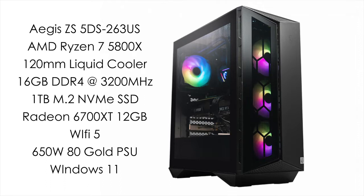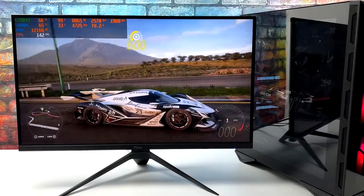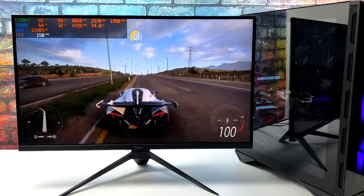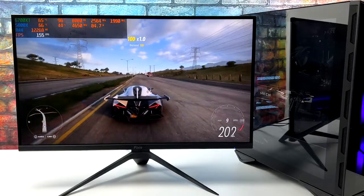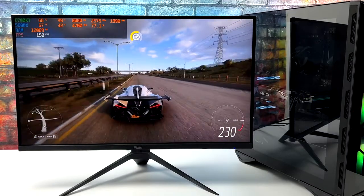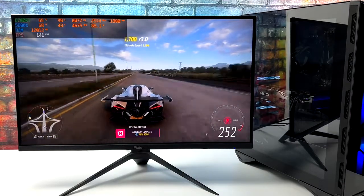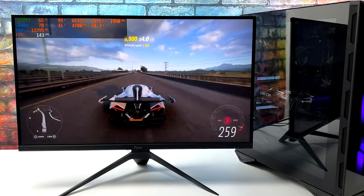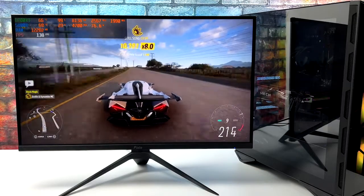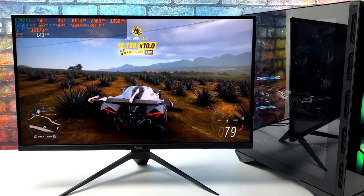We're going to be running a few PC games in Windows 11, test out some high-end emulators, run some benchmarks, and then move over to Linux to see how it performs. Here we have Forza Horizon 5 at 1440p ultra settings and we're getting an average of 148 fps with no resolution scale. This can also run at 4K, getting an average of around 82 fps ultra. The 6700 XT is really tailored towards 1440p gaming, but for highly optimized or esports games, 4K shouldn't really be an issue with this card paired up with the 5800X.